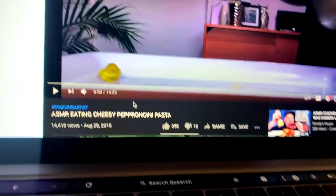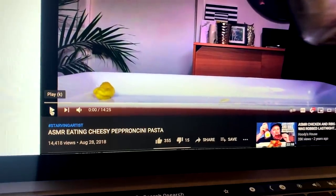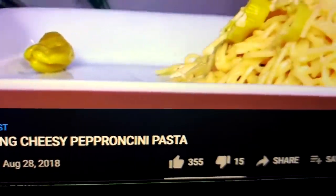Alright y'all, so today a very special subscriber wanted me to recreate this pasta from my archives. That sounds like the WAP — easy cheesy pepperoncini pasta. It is quite easy.